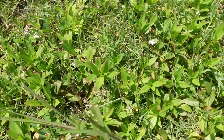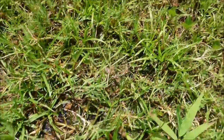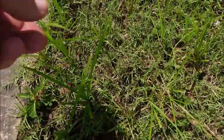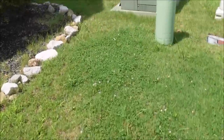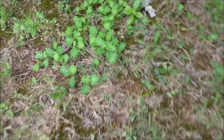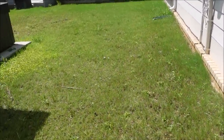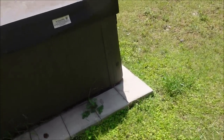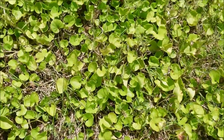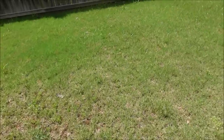Over here we even got Virginia buttonweed, virtually impossible to kill. Got some kind of Kyllinga right here. There's one area over here where it has a little drainage problem, stays wet, so you got Kyllinga in this area. Got some nutsedge growing up real tall here, probably yellow nutsedge. Let's take a look in the back — chamber bitter. So more of the same over here. There are a couple of things that I thought were good about this yard: one is it's small. Also got what might be dichondra back here — maybe somebody can help me out in the comments — but a lot of sedge back here as well.